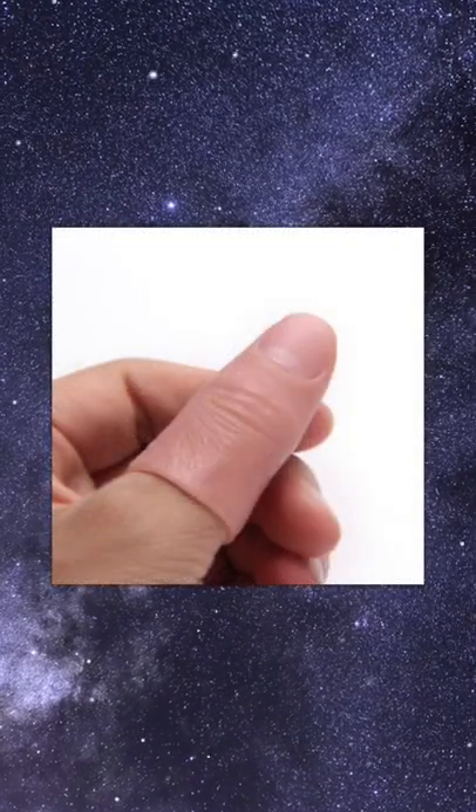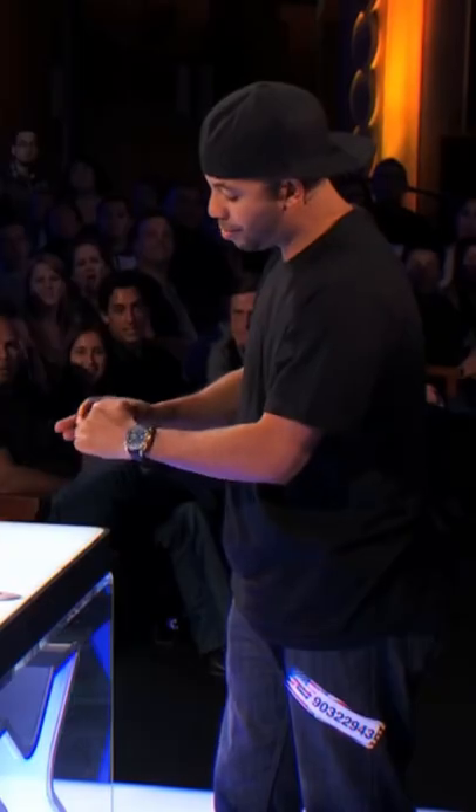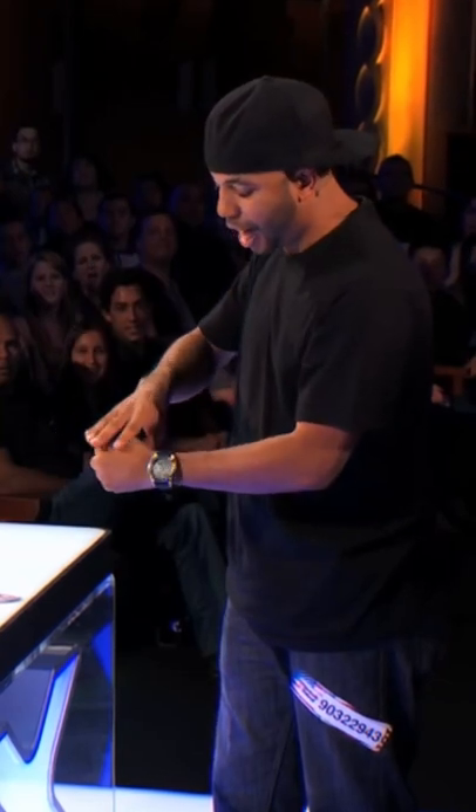All you need for this trick is a fake thumb. You can see the fake thumb on his left hand and then it's in a tight fist. He then pours the salt into the fake thumb. Here we can see him place his thumb into the fist and secretly take the fake thumb out. The fake thumb is then on the right hand. He then makes a fist and the salt comes back out.